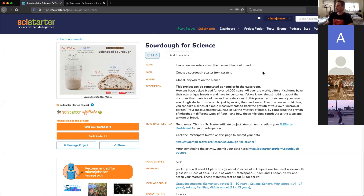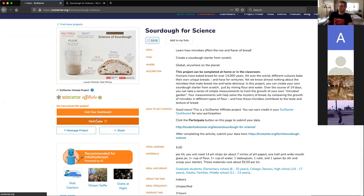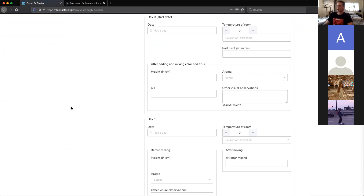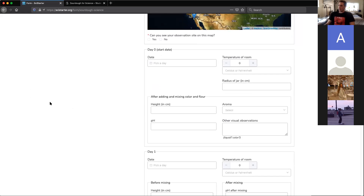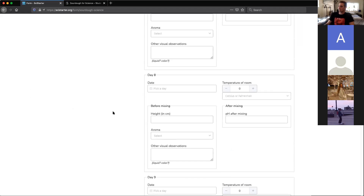Once you've created an account, you'll be able to click on the Participate button. It's going to bring up this page where you import your data. There's a separate data sheet I'll show you in a second, and then there's the data on the site — it's all the same information, you just have to write it down twice. On Day 0, start date, when you make your starter dough, you have to put in temperature, room radius of your jar, smell of the sourdough, height of the sourdough, pH if you want, any other observations, and the date. You're going to do those same recordings every day for 15 days.